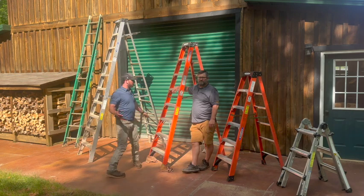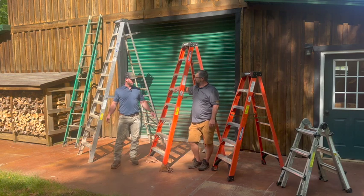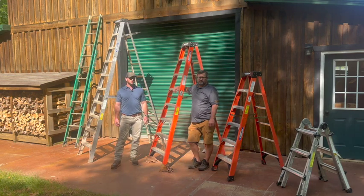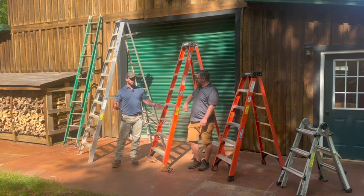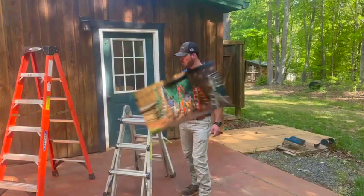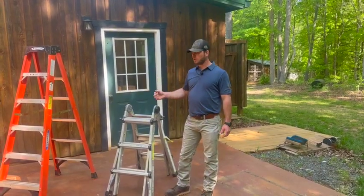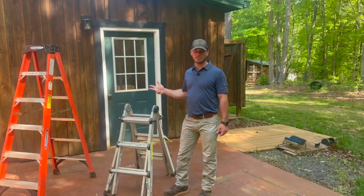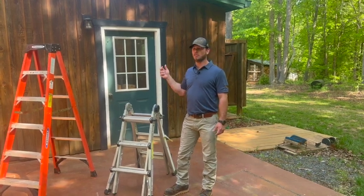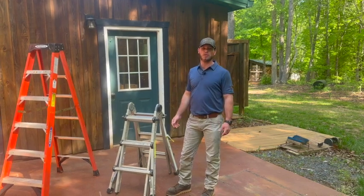We've got five different types of ladders commonly found at most big box stores that a homeowner is going to use for multi-use applications. I want to talk about five key pointers to keep in mind. The first three things you want to think about when picking out a ladder: do you have the right ladder for the job? Is the weight capacity on the ladder proper? And is the length or height of the ladder going to get you where you need to go?